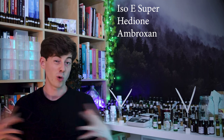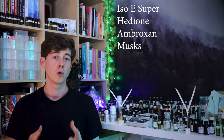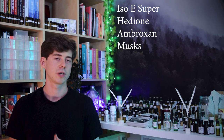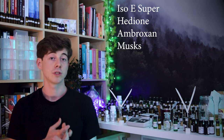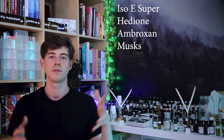Then we've got the whole category of musks. Musks aren't always so diffusive but sometimes they can be; however they usually are extremely long-lasting, and most people really do like musky scents, so again it's ticking quite a lot of these boxes.